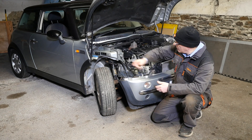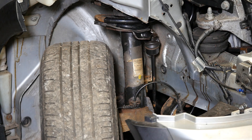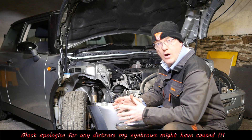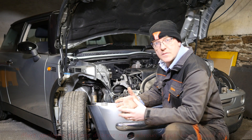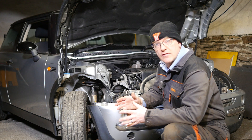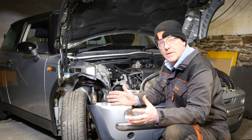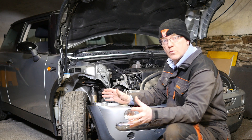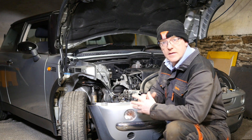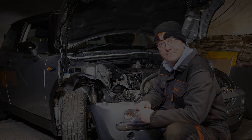Hi and welcome to this video where I've decided to remove the suspension strut on this Mini R50. The reason being is I believe there's bearings at the top that would have dried up over time. I'd like to see if it's possible to regrease those bearings. In this video I'll remove the strut, disassemble it completely, show it all laid out, and also attempt to grease the bearings.